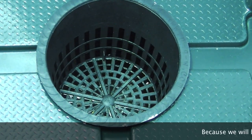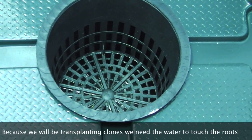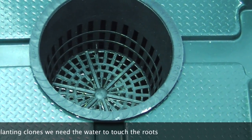You can see the water there just below the surface of the net pot, or the bottom of the net pot, so we still have a little bit of water to go.